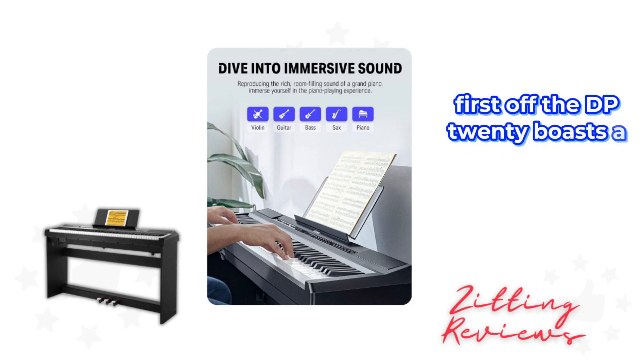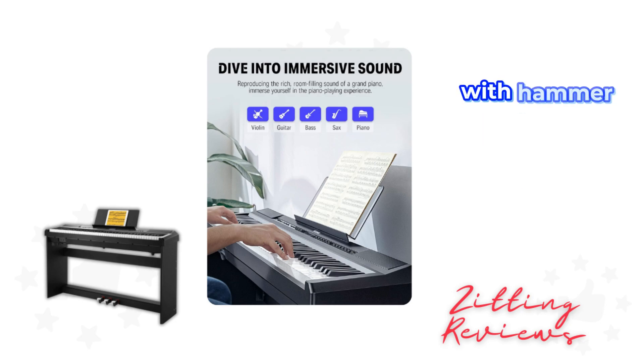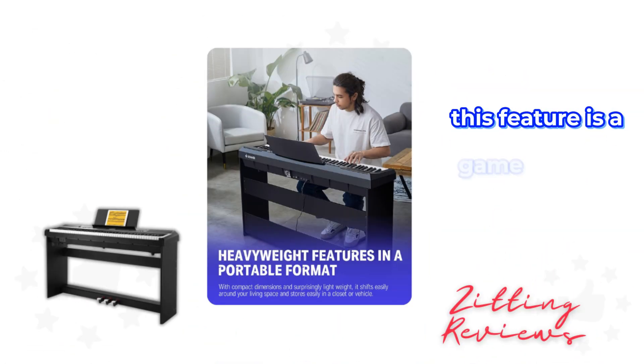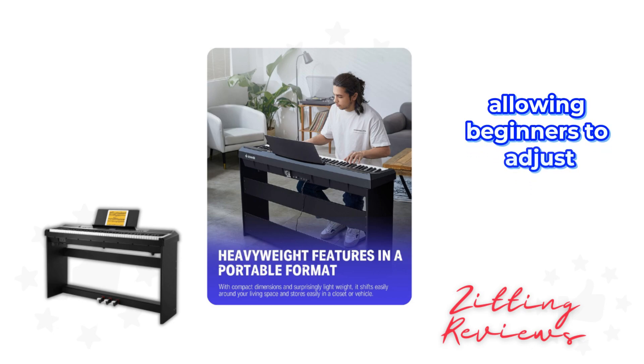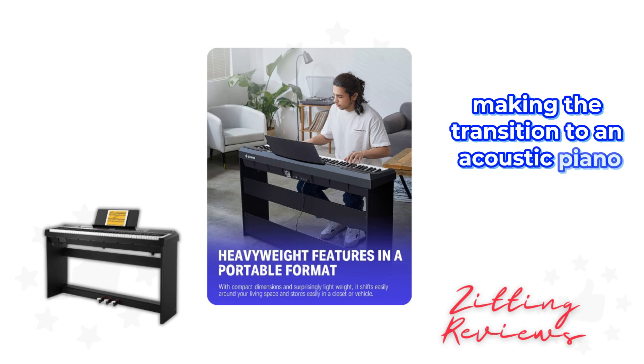First off, the DEP20 boasts a full-weighted 88-key keyboard, providing that authentic piano feel with hammer action keys and adjustable touch response. This feature is a game changer, allowing beginners to adjust the piano to their playing style, making the transition to an acoustic piano smoother in the future.